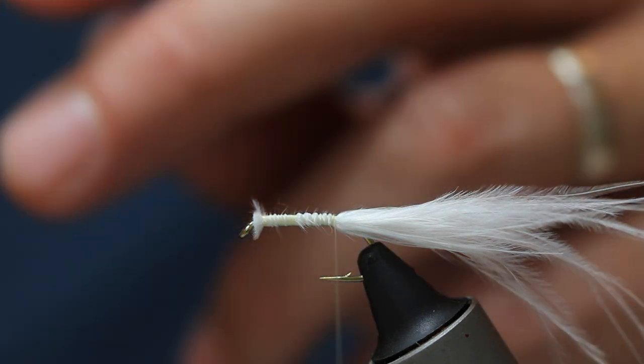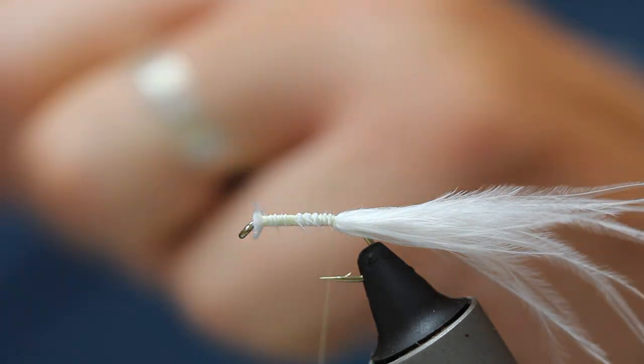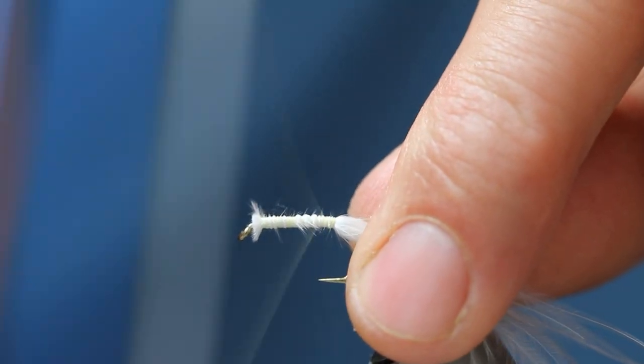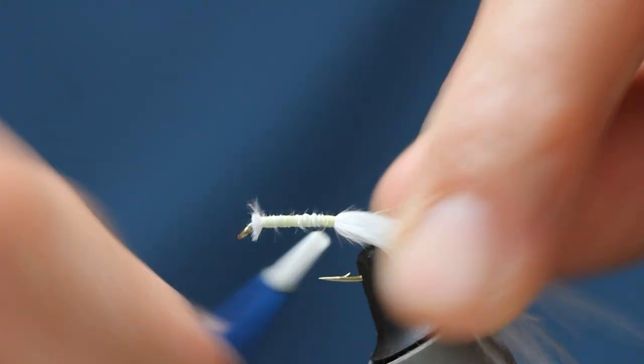Now we've got this — it's a bright gold wire, medium wire. Cut it in a marseille through the hook shank and secure it in place.